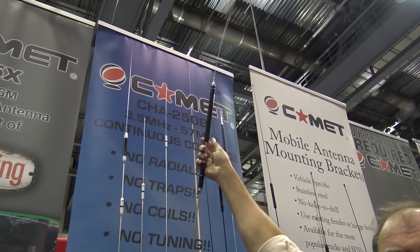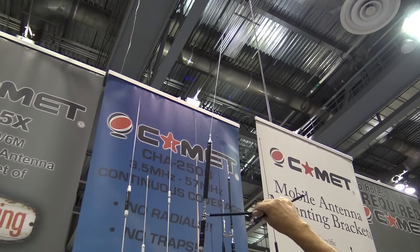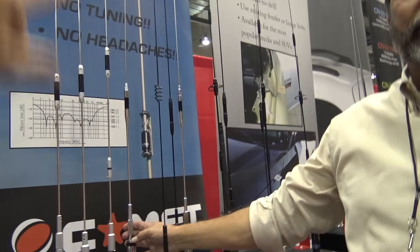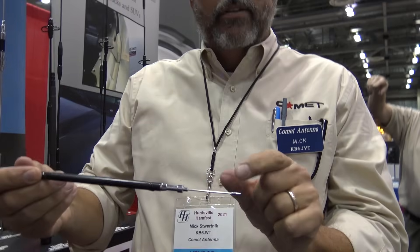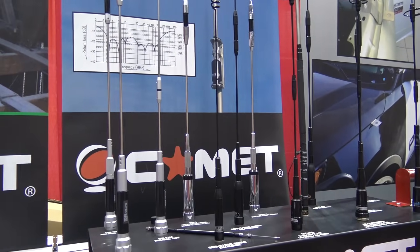The 40-meter coil goes on top just for weight distribution, since it's the longest one. RF finds the path of least resistance, so whichever coil matches the band you're on, that's what it resonates on. You can put them all on if you want, but it gets a little top-heavy. The whole setup is $189 for HF, 6 meters, 2 meters, and 440 — and it's resonant on each of those bands, so you're not using a tuner. You want to slide the tuning stub to the part of the band you'll be transmitting on; within 10 to 20 kilohertz you don't need a tuner at all. It'll fit on these normal lip mounts, and the antenna still folds over.